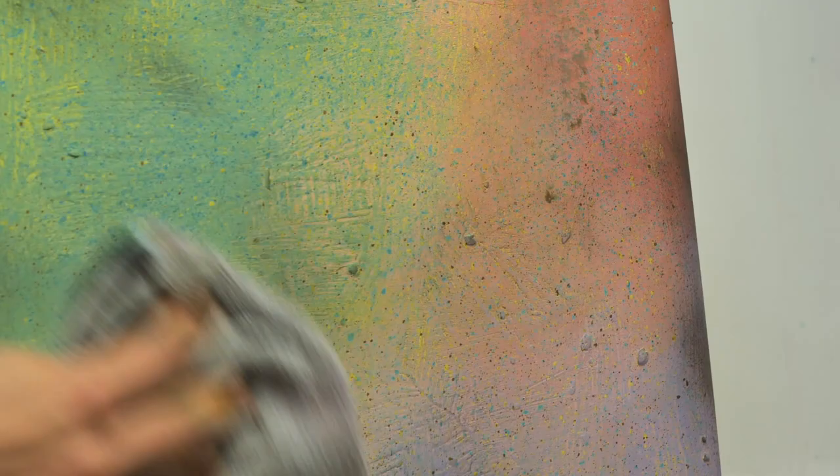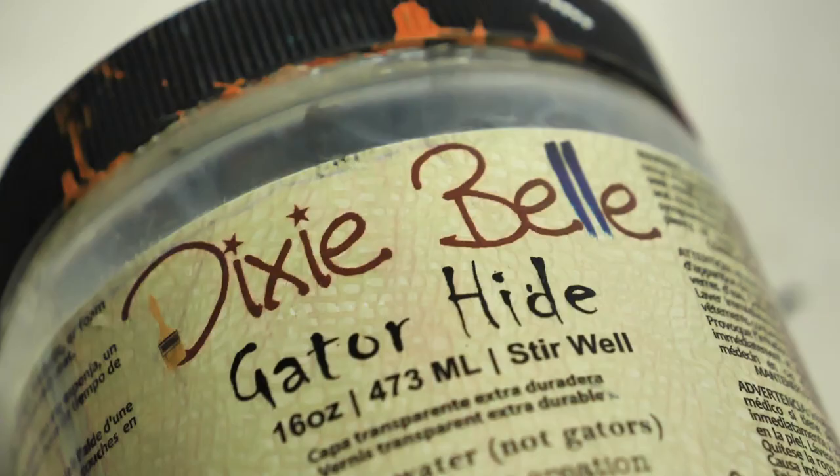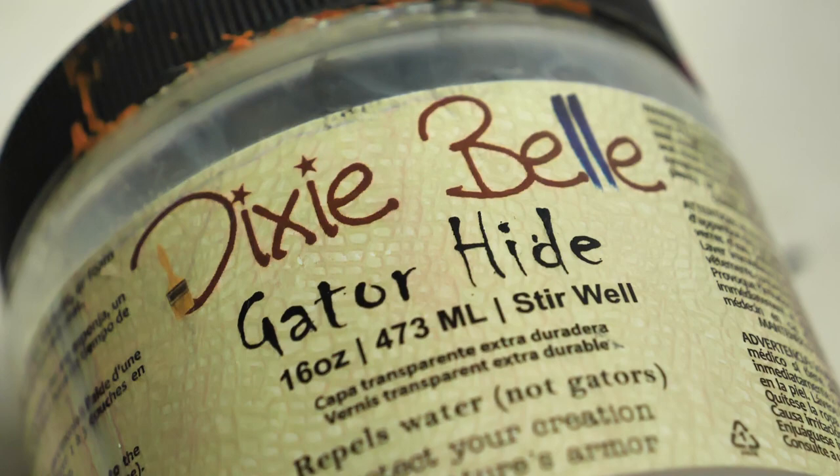We left the wax set for about a week and then we sealed the suitcase with three layers of Gator Hide. And this is the final result!